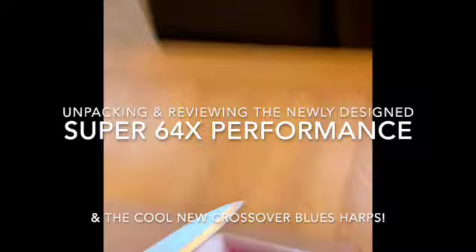Unpackaging some Hohner harmonicas here. We are just about to unveil some harmonicas from Hohner. Let's see what we have here.